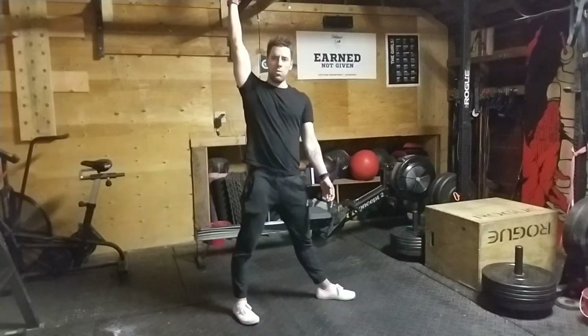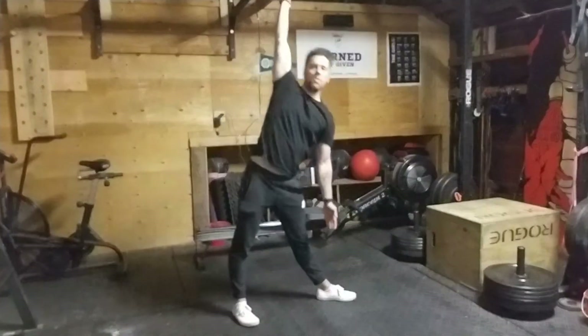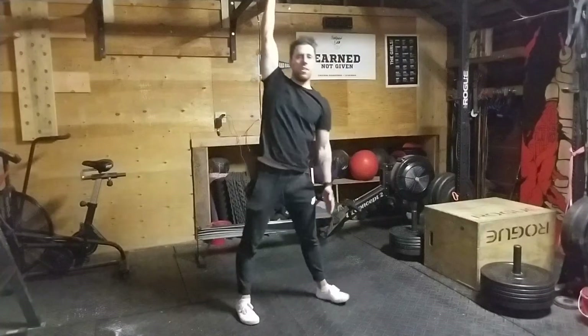So switch those feet over there, down and up, down and up.